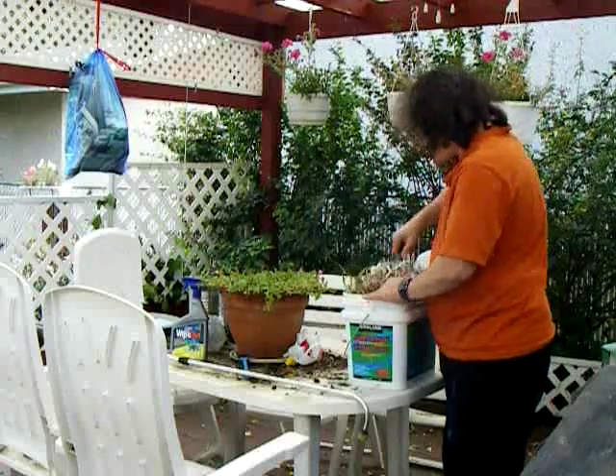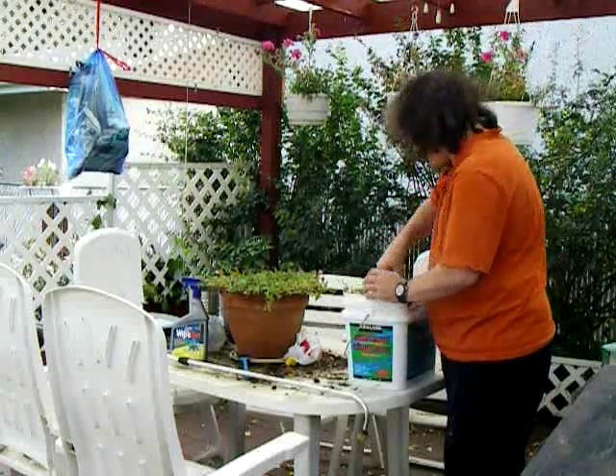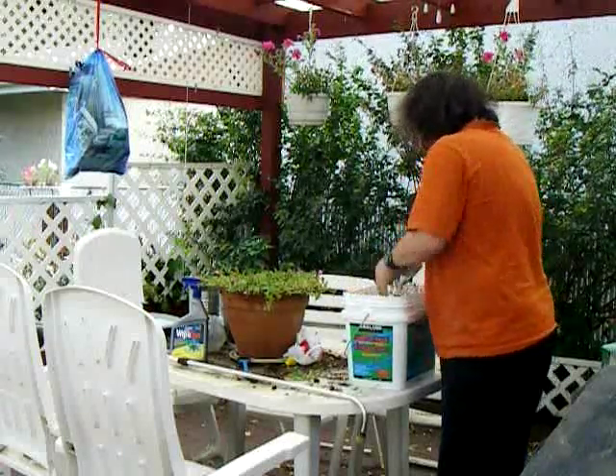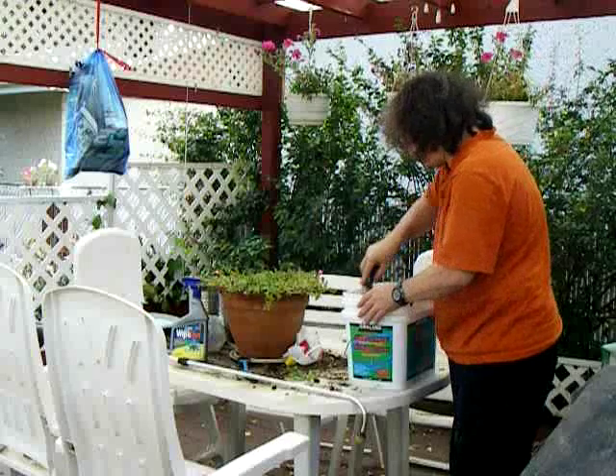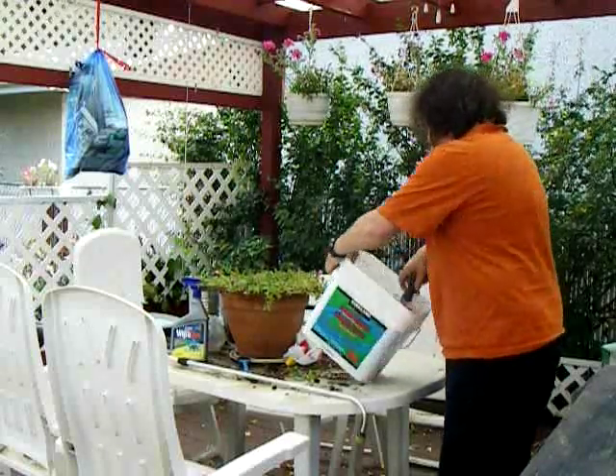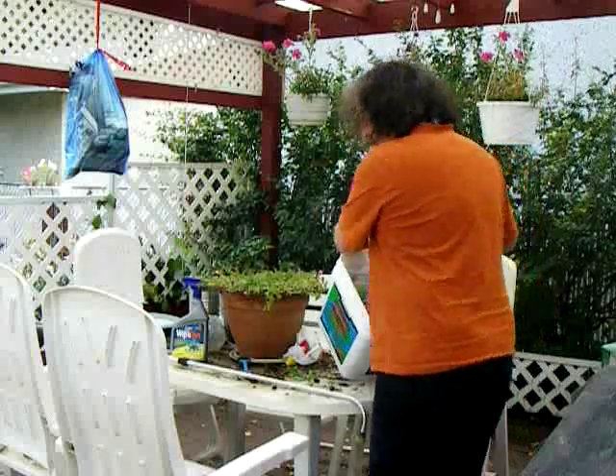I don't know how to mix this in. I might end up using my hand. I'll try to do this this way.